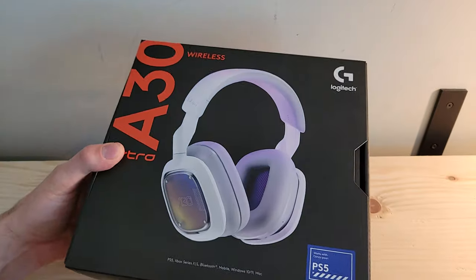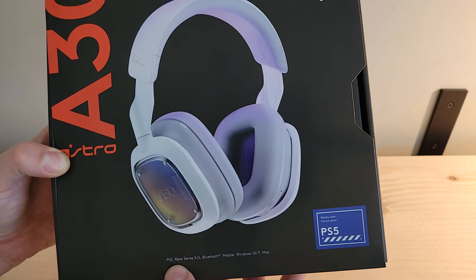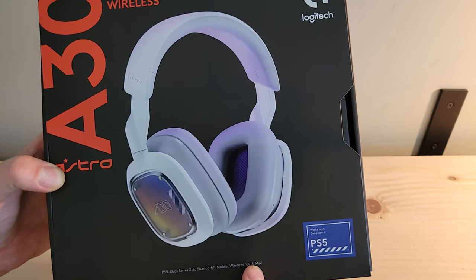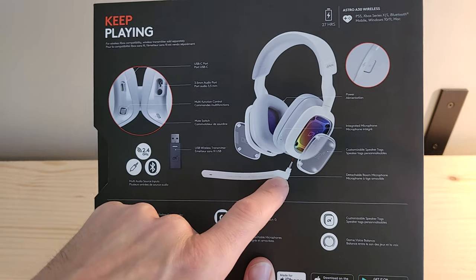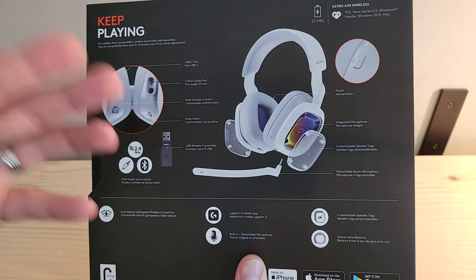Super appreciated on the support! Now, before we unbox this thing, a couple quick things: on the front of the packaging at the bottom it says this is for the PS5. It's compatible with PS5, Xbox Series X and S, Bluetooth, mobile, Windows 10 and 11, as well as Mac. Coming around to the back we see a lot of information — there's a detachable boom arm for your microphone, but there is also an on-ear built-in microphone as well.